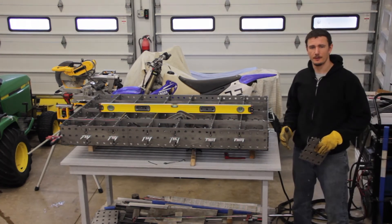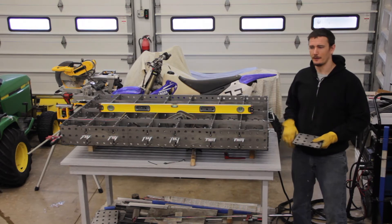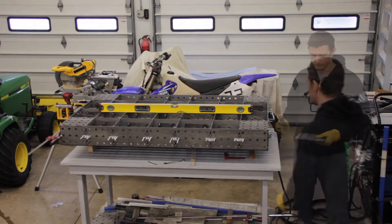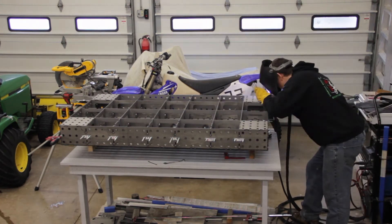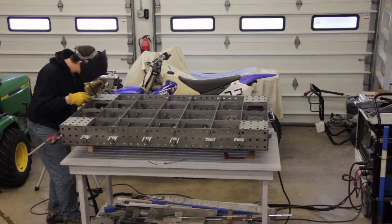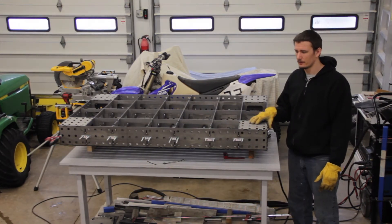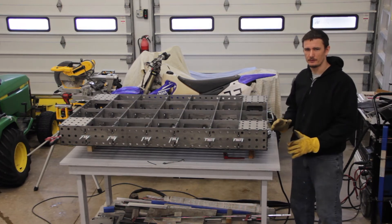I just finished tack welding the sides. The last thing I have to do is install and tack weld the corner plates and then I can finish weld the entire table. The corner plates have been tack welded now. Next I'm going to take the clamps off, flip it over, and then finish weld everything.